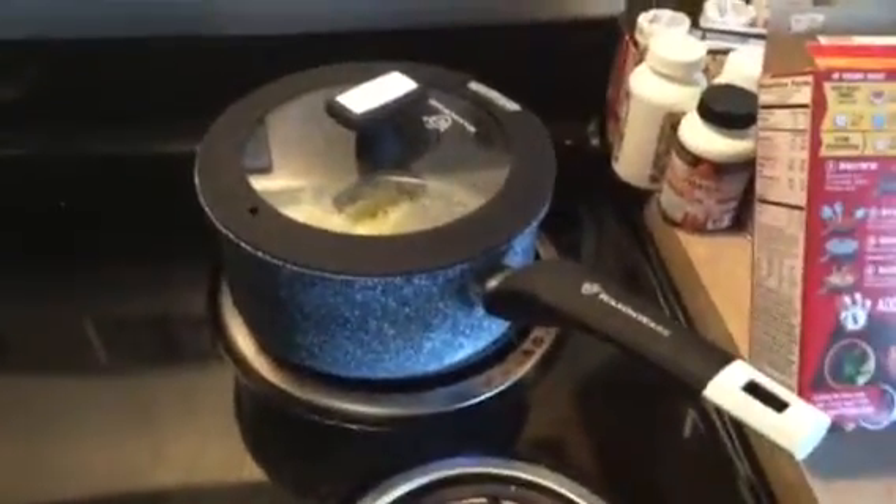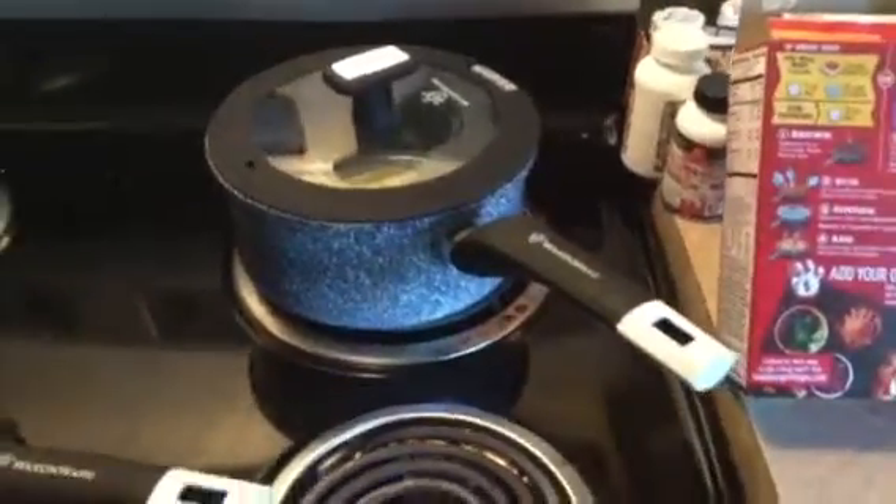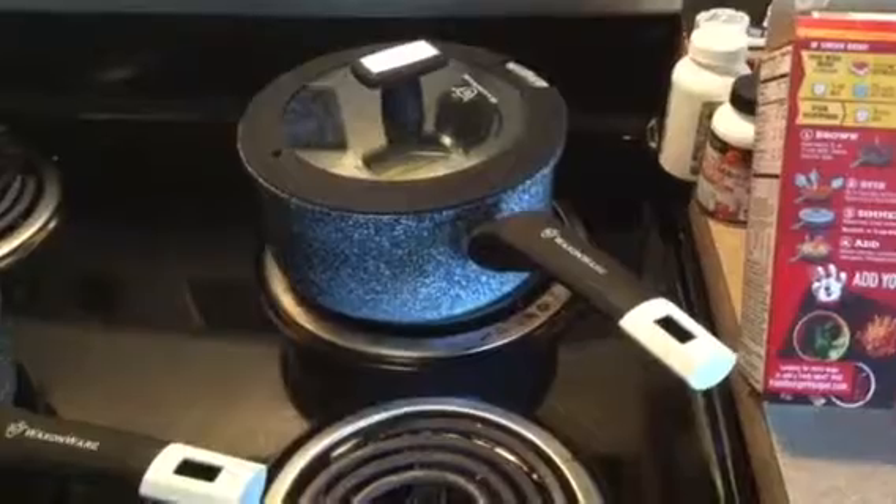Hi guys, today I'm doing a product review on the WaxOnWear saucepan. I received this product for an honest review, and you can find it on Amazon.com. I will include the link for you.